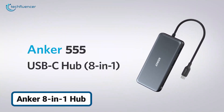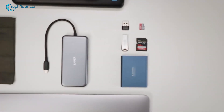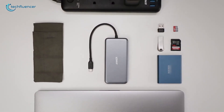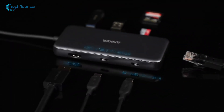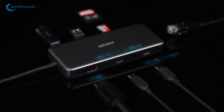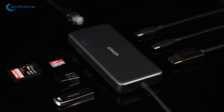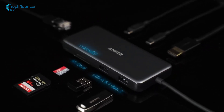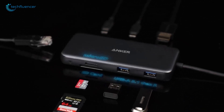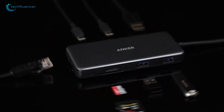Starting off with the Anker 555 USB-C 8-in-1 hub. It brings a compact design with some serious features that outshine other top picks on this list. You get two USB-C ports — one delivering 85-watt power delivery for charging, while the other supports data transfer speeds up to 10GB per second. Plus, it includes two USB-A ports that also push 10GB per second speeds, outperforming a lot of competition that caps out at 5GB per second.